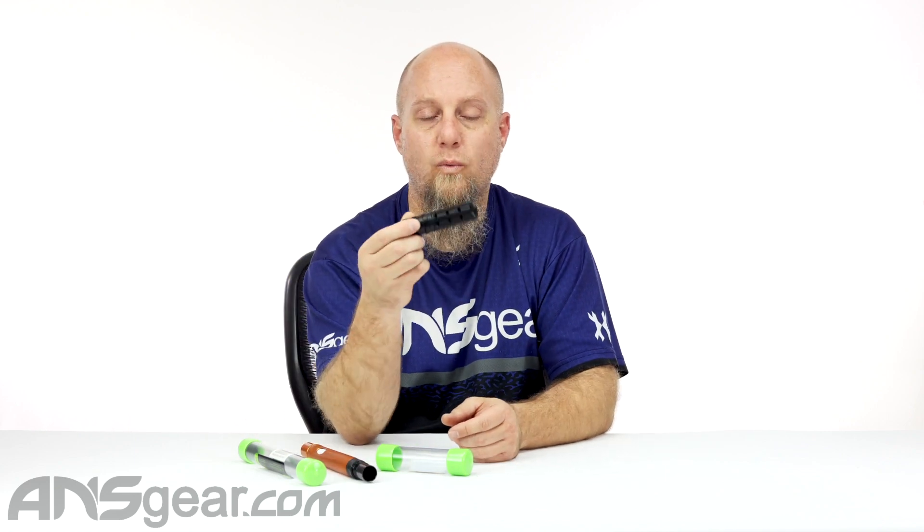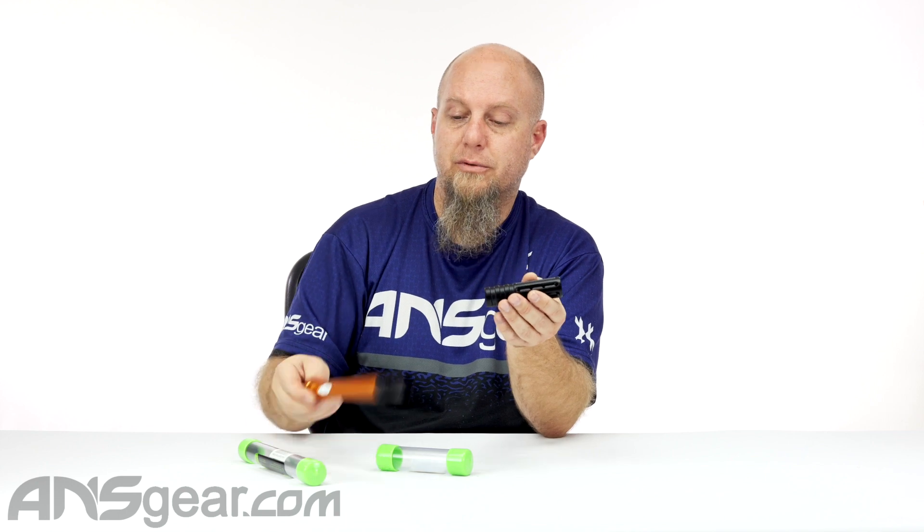Now you may ask, why do you want something smaller like this? Well, certain people are playing close quarter stuff — if you're playing in buildings or whatever and you don't want a big old barrel sticking out the end of your gun to catch it on doorways or edges, you can shorten down your barrel quite easily with just this little muzzle brake.